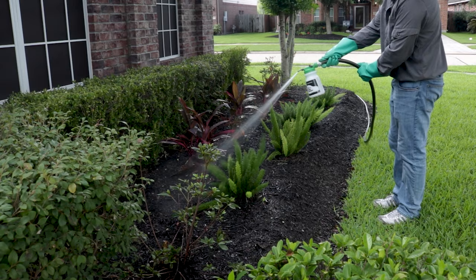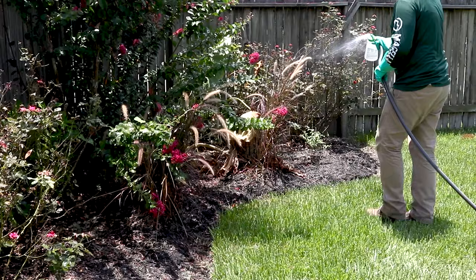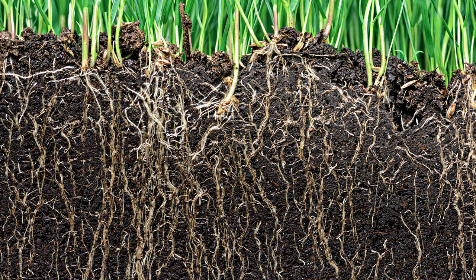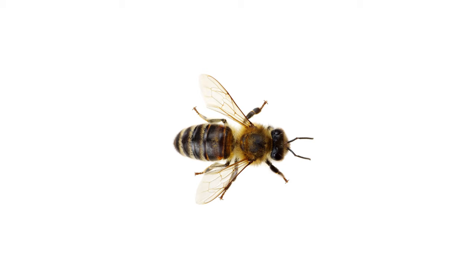The most effective way to apply Dominion 2L for scale control is to apply in a high volume around the base of the plant so that it can effectively reach the plant's root zone. Focus on getting the solution down to where the plant's roots reside. For flowers and ground cover, you will want to apply in a similar fashion, evenly broadcasting the solution on and around the plants. It's recommended that you water the area after application to further drive the Dominion 2L solution down to the plant's root zone. Keep in mind that Dominion 2L is a systemic insecticide and is toxic to any labeled insect that feeds on the treated plant, including bees. Do not apply Dominion 2L when bees and other pollinators are active to avoid harm.